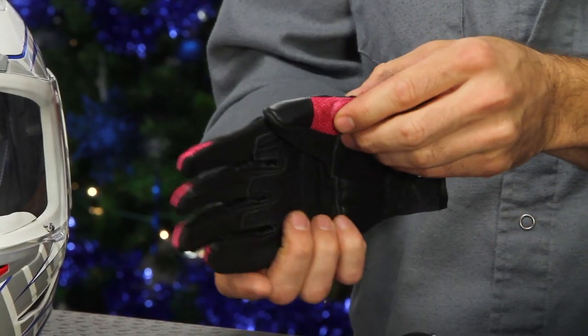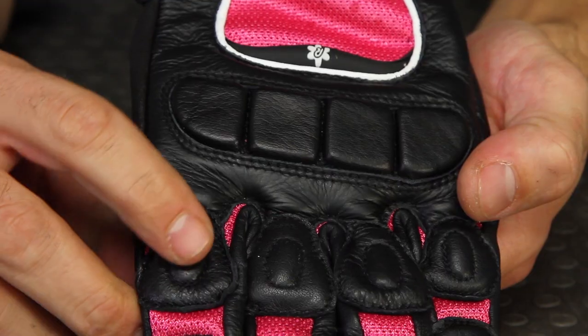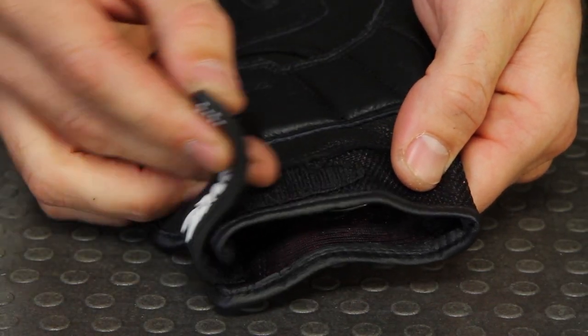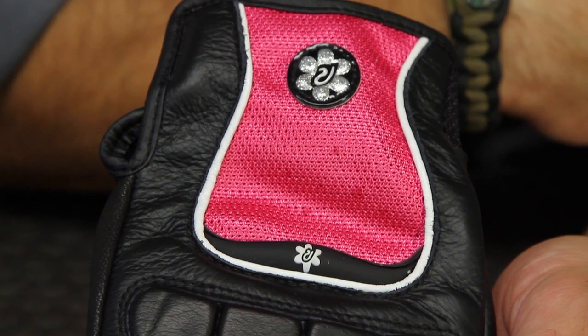The glove has soft pads on the palm, with inserts on the thumb, all the fingers, and foam inserts across the knuckles and top of the hand — not hard protection. That makes it very comfortable to wear for longer or shorter riding periods. These are available in different colors and are a really good glove for lots of different types of street riding situations.